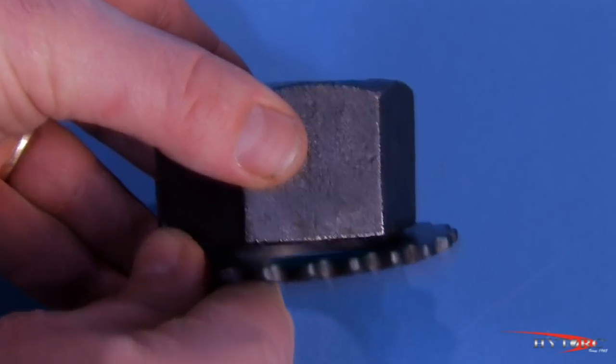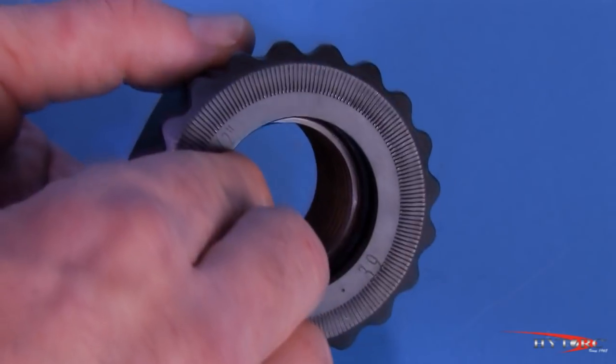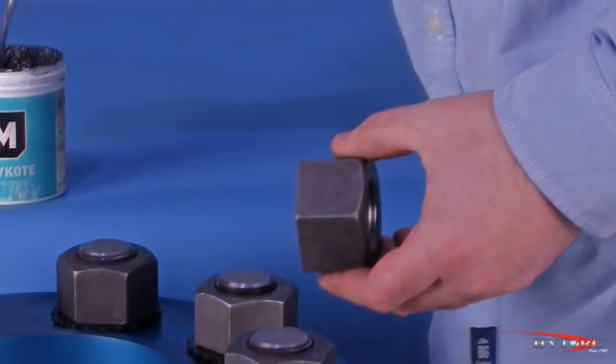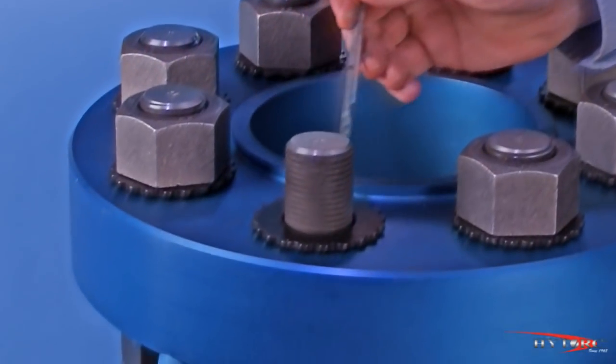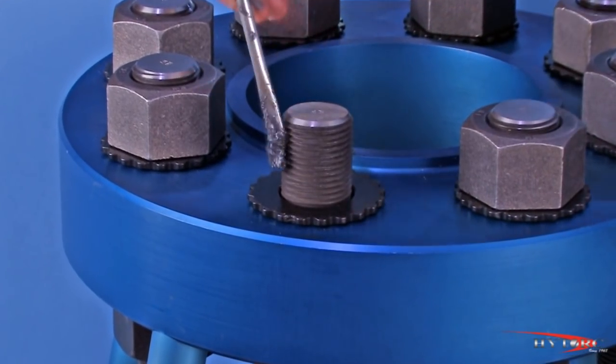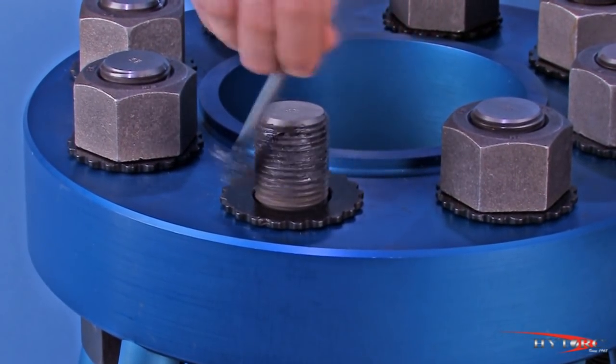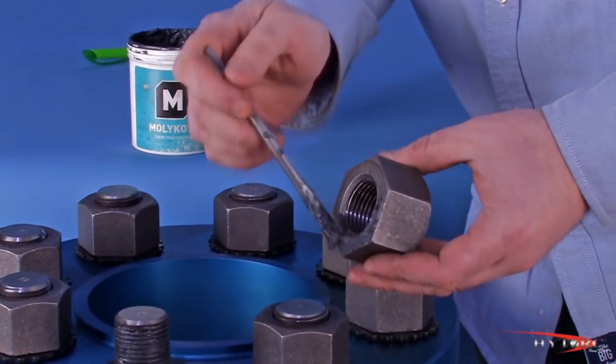The new high torque washer is used on only one side of the joint, and no other washer should be used under it. Normal bolt and nut lubrication practices should be followed. Lubricant is only necessary on the bolt threads and between the nut or bolt head and the top of the new high torque washer, not between the washer and the flange.